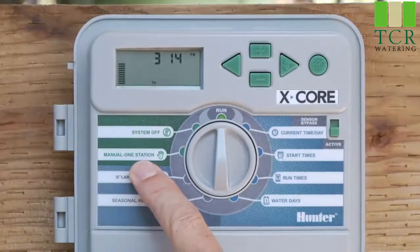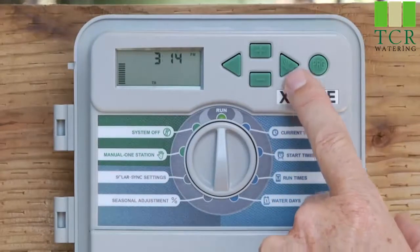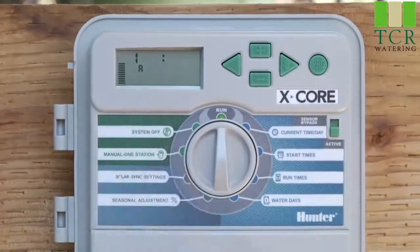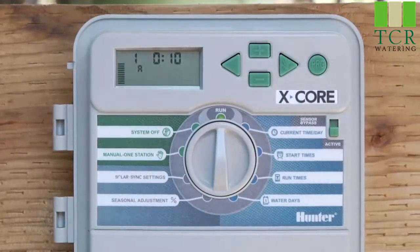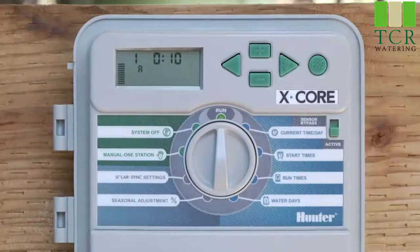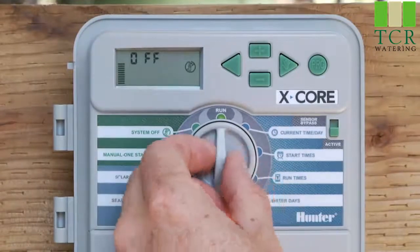If you would like to run the entire program, you'll use the right arrow with the hand icon on the top right. Hold that button down and you'll see a program appear. You can change the program to B or C, then release the button and that program will start. The program will consist of whatever stations have a runtime in that program — be it A, B, or C. Once the first station starts, you'll see the flashing sprinkler icon, meaning water should be running for that station. To turn it off before the program completes, go to system off, let it say off, then go back to run.